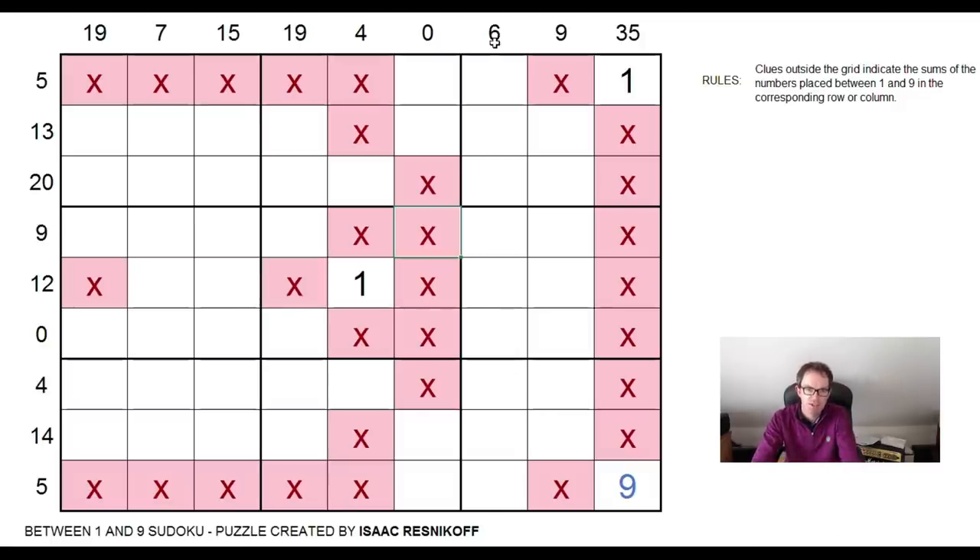I can do something similar with the six, I think. So if this is the nine, I can never have a situation where this is nine, six, one, for example, because that's going to give us three instances of the numbers one and nine in a single block. That just breaks basic Sudoku rules.